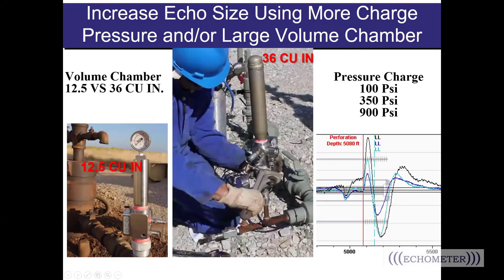For deep low-pressure wells or wells on a vacuum, we have tools to help. In addition to increasing the chamber pressure and increasing the well pressure, we also have a larger volume chamber. Here you see the remote fire gas gun with a volume chamber of 12.5 cubic inches, and next to that the larger 32 cubic inch volume chamber. The larger volume chamber gives you a larger volume of gas shooting down the well and a better chance of getting the pressure wave to reach further down. This comparison of charge pressures shows the larger reflection kick at 900 PSI charge versus 100 PSI and 350 PSI.